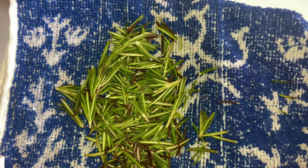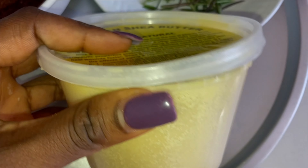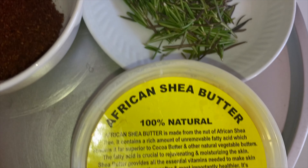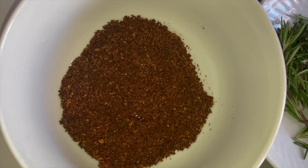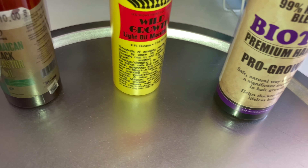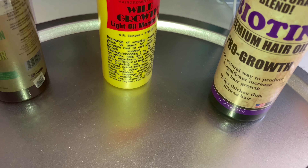I'm also going to be using shea butter — the African original shea butter. Shea butter is really good for our skin and hair. A lot of people don't know the wonders of shea butter: it promotes hair growth, helps restore damaged hair, protects against heat, locks in moisture, and has a lot of fatty acids and vitamins needed to help grow your hair.